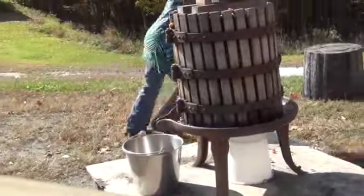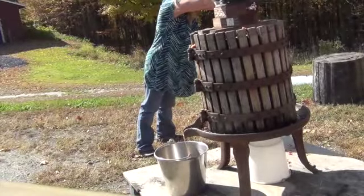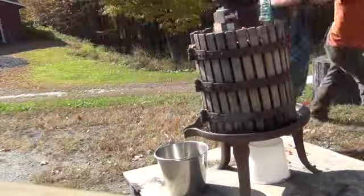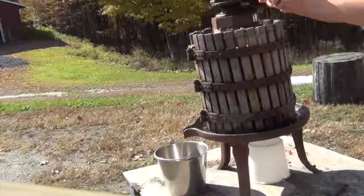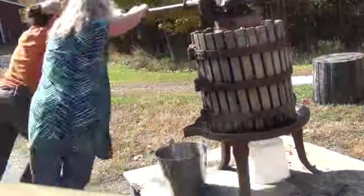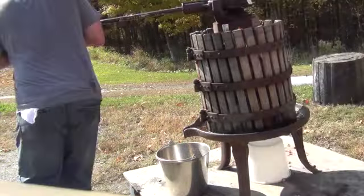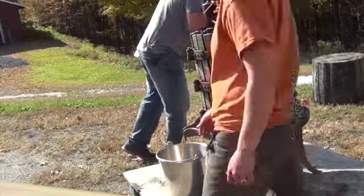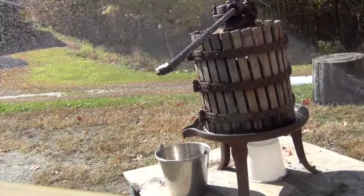As we spin around, the apples are getting squished and the juice inside starts to come out the sides of the wooden press and into the bucket. The more you spin the hub, the more squished the apples become and the less space there is, so it gets harder and harder to spin and squish down, eventually getting to the point where you can no longer spin the hub.